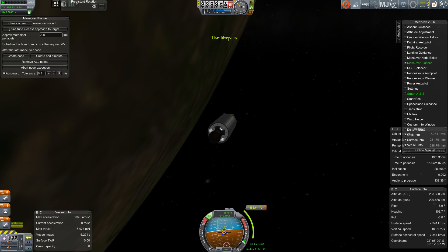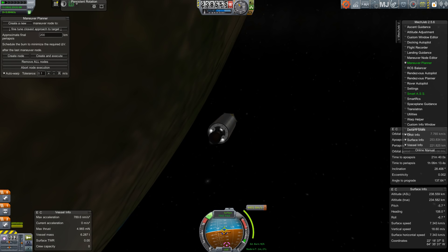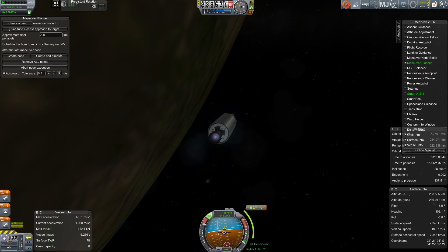Hello, it's Scott Manley here and it's July 3rd, so the news is full of coverage about the Juno spacecraft which is about to arrive at Jupiter tomorrow. I figured it's high time I tried to do something like that in Kerbal Space Program.